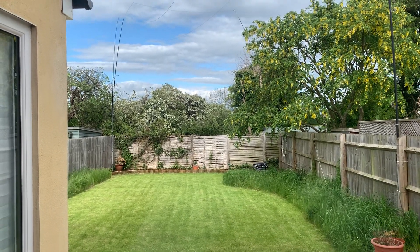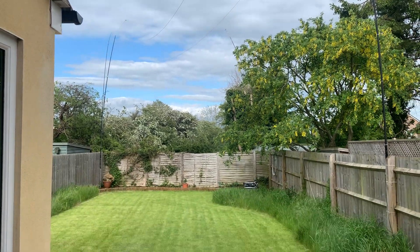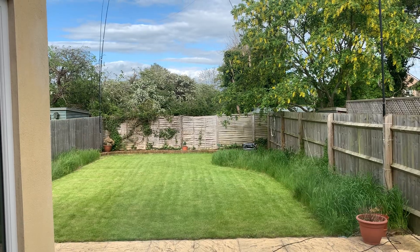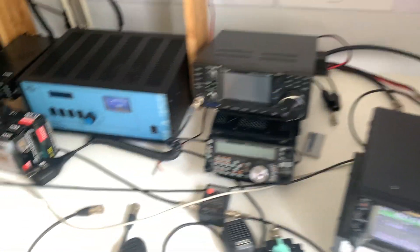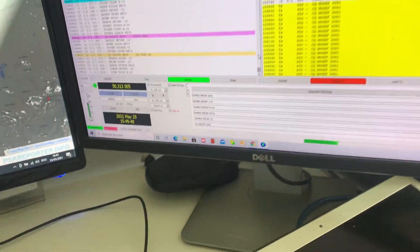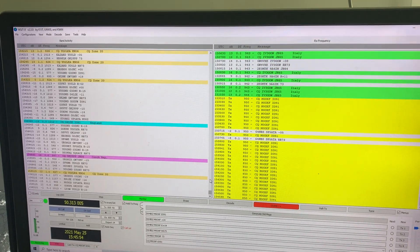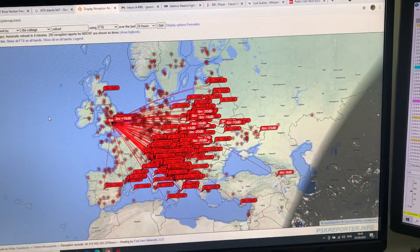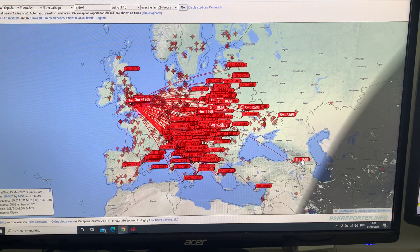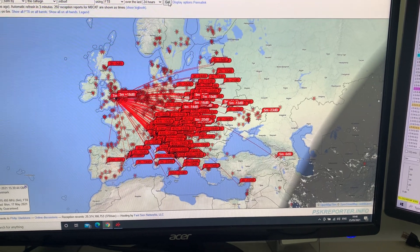Just a short video on doing FT8 on 6 meters with all the wrong gear, but it's almost more fun doing it with the wrong kit as long as you get some decent results — it's more of a challenge. Obviously something like a resonant dipole would be better, but there's nothing wrong with an experiment — that's my motto. And I've just been decoded out in eastern Turkey, so it's working well.